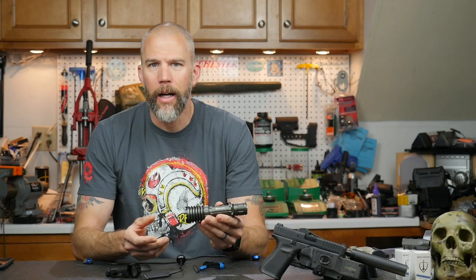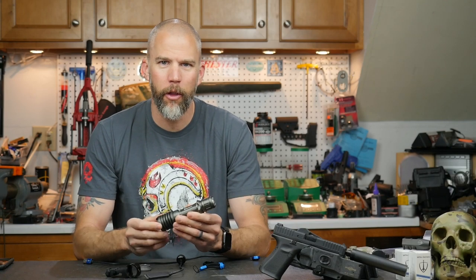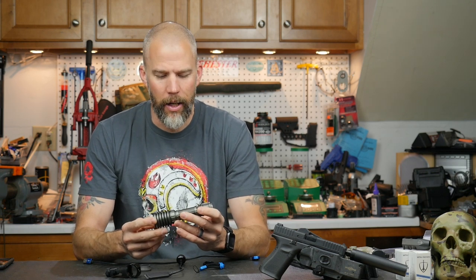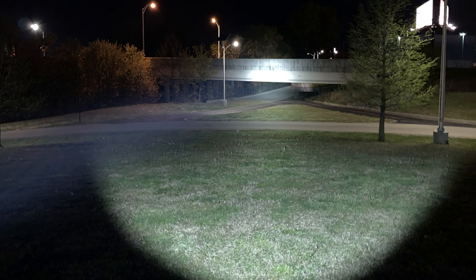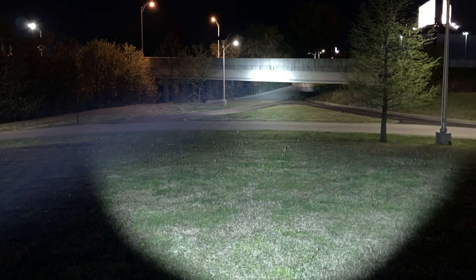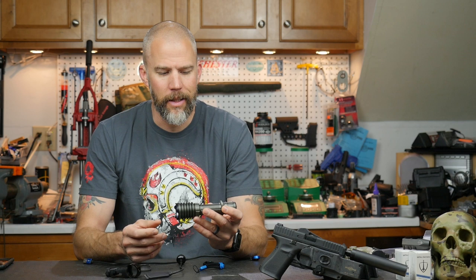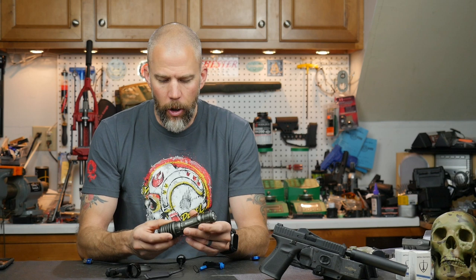Olight calls it a tactical thrower and they advertise 600 meters of throw on it. I think 600 meters is overstating things a little bit, but this guy does put out 2,250 lumens of light — that is what they quote. Using it over the last couple of weeks, I've noticed that it puts out a considerable amount of light, has a really nice hot spot, and throws a pretty good distance.